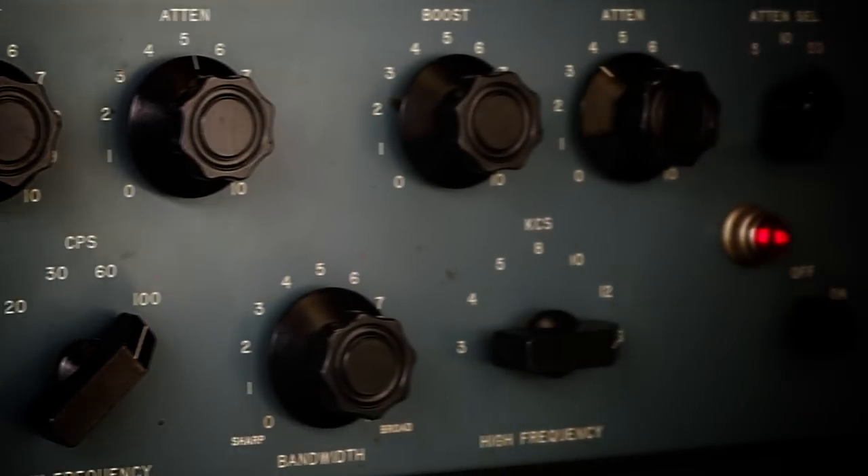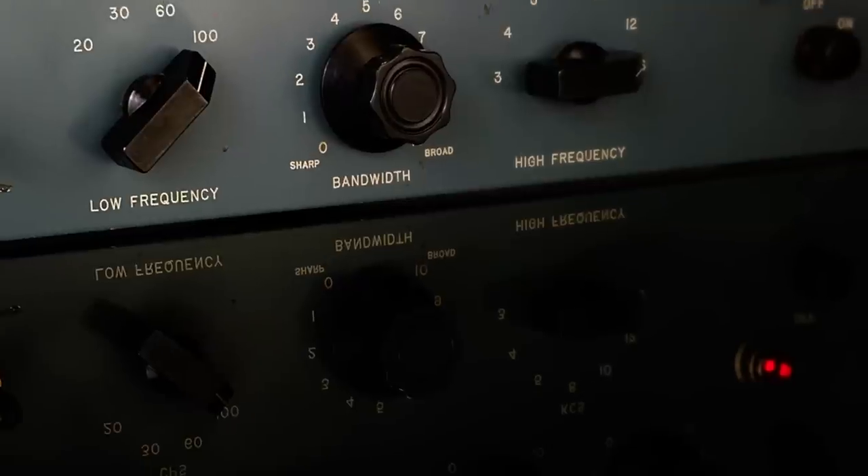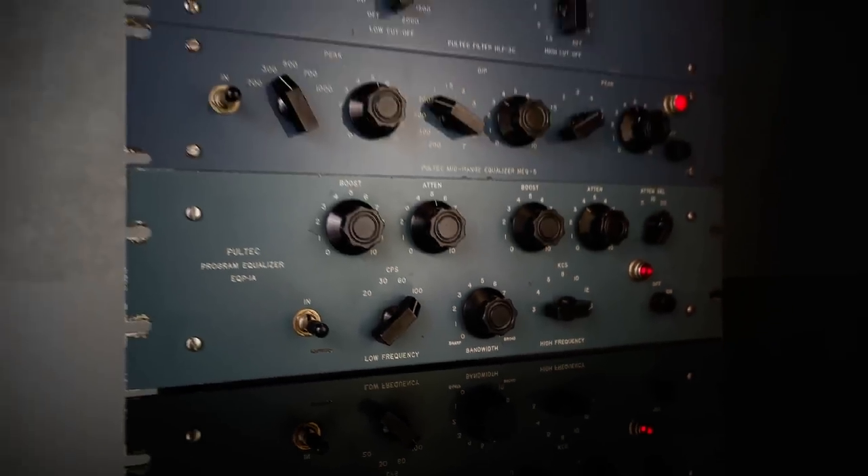From the moment they were introduced by Pulse Techniques in the early 1950s, Pultec EQs have been studio staples for engineers the world over.